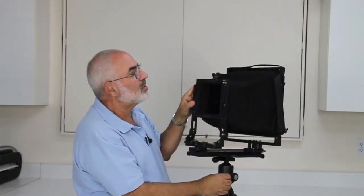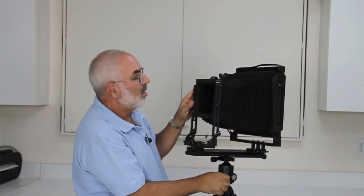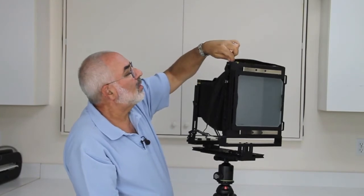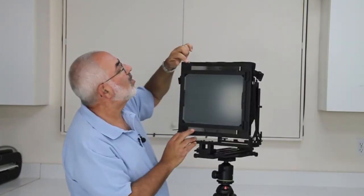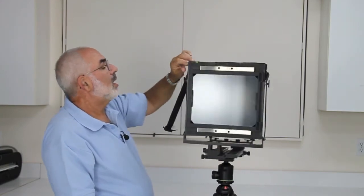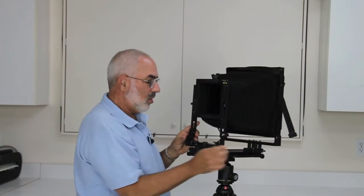You'll notice on the front standard there are two bubble levels, one here and one here, and it's the same on the rear — just move the little handle forward and there's a bubble level here and a bubble level here. What's nice about the ones on the metal camera is you don't have to strain to see them because you can just see through the little notch. It makes it very friendly to work with.